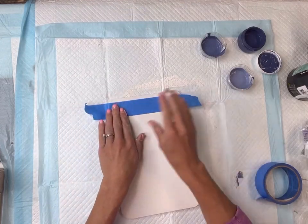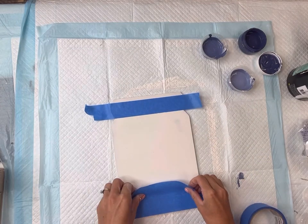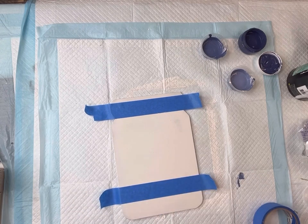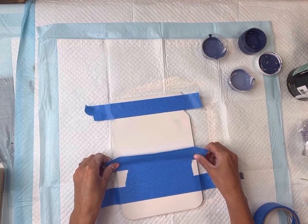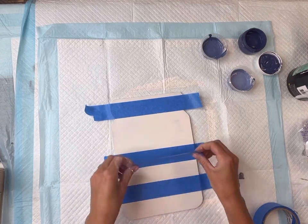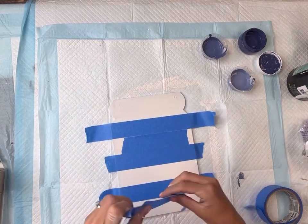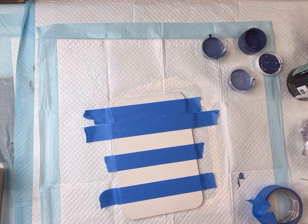I'm going to tape off the top rim here, as I do not need to paint that. Then starting at the bottom, I'm going to lay my painter's tape across the mason jar horizontally. I'm going to be using some painter's tape as a spacer. I'm going to go up until I reach the rim of the mason jar, and I can actually move that top piece of tape down a little bit.